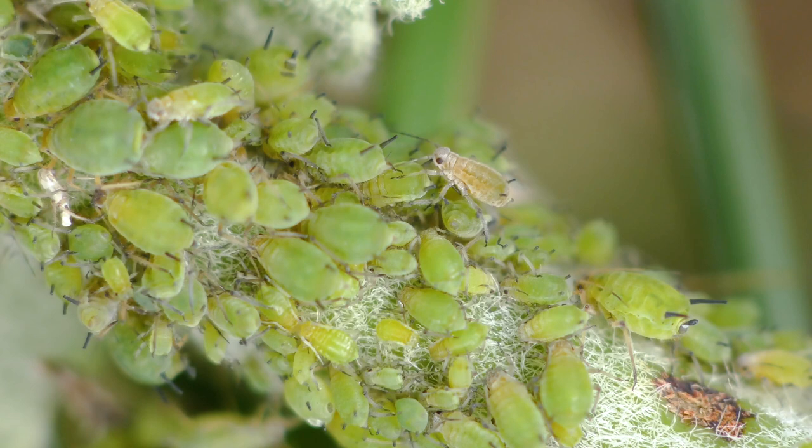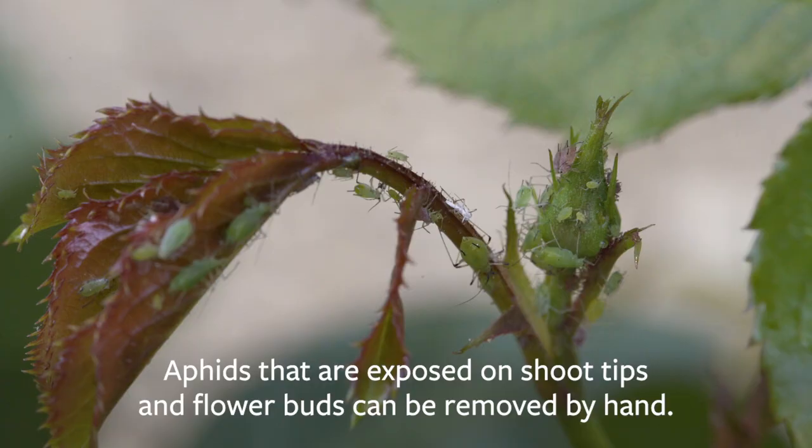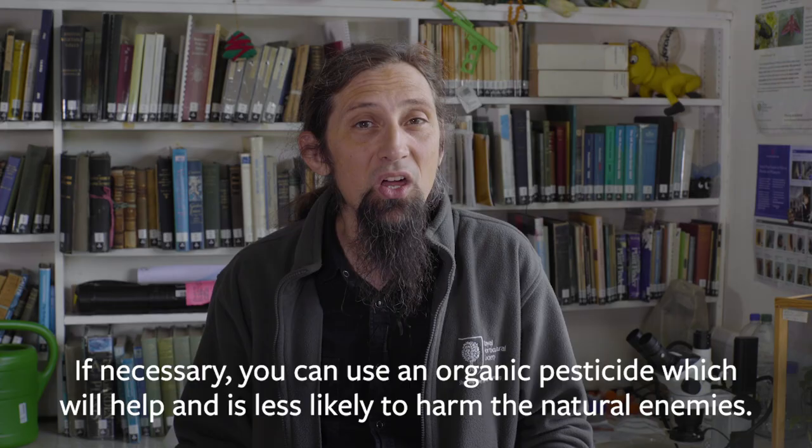Earlier in the summer, aphid colonies can build up to large numbers and can actually cause plants to wilt and lack vigour. Aphids that are nicely exposed on shoot tips or flower buds can be removed by hand, or if you really need to, organic type insecticides will knock them back and are less likely to kill off the natural enemies.